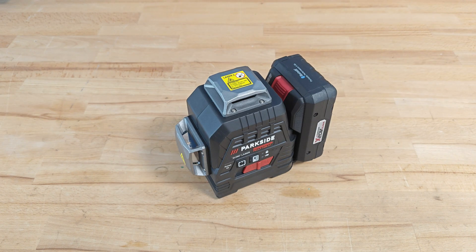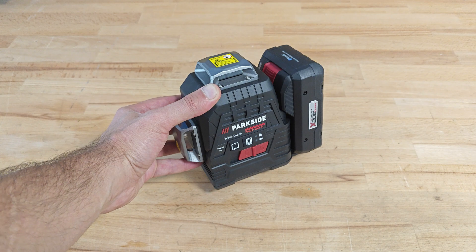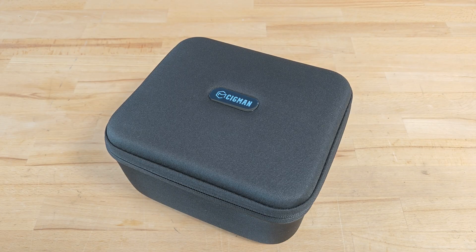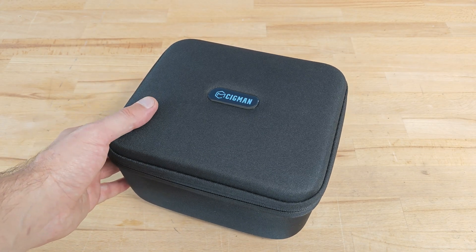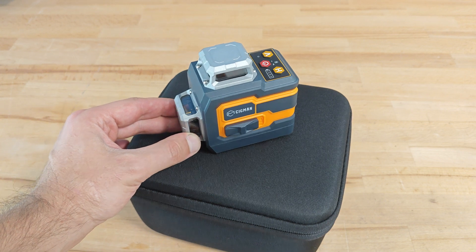Hello fellas and welcome. I'm pretty sure some of you have seen my product review video about the Parkside Performance 3D laser level. Today I will present you another quite similar by characteristics little product: the Sigmund CMS01 3D laser level with app control.